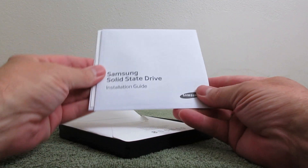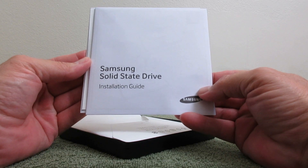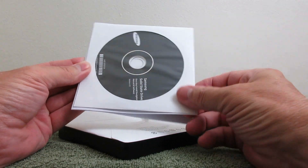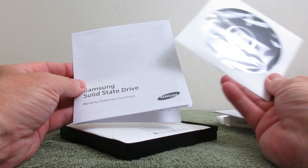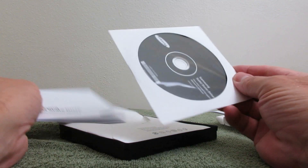At any rate, we have the installation guide here, and we'll be going through that. We also have the DVD with the software needed, and the warranty statement information.